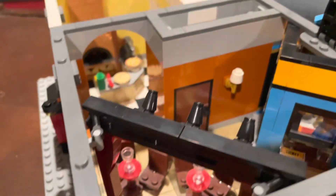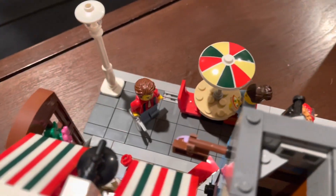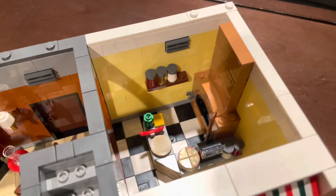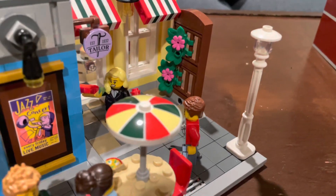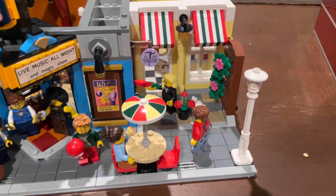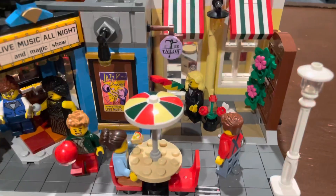Pretty neat details. The pizza parlor doesn't have any indoor seating, only one table. It also has a little oven which does have a flame inside, along with a pizza, some sausage, some dough, and a shelf for other cooking accessories. On the exterior, there's a windowed-looking detail that helps cover up the connection pin to the rest of the buildings — I find it actually pretty neat. It's a little awkward, but it makes the building a lot less clunky.